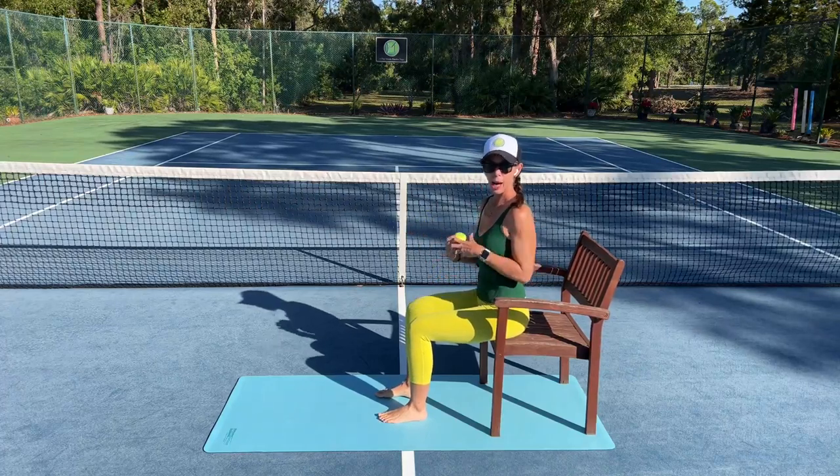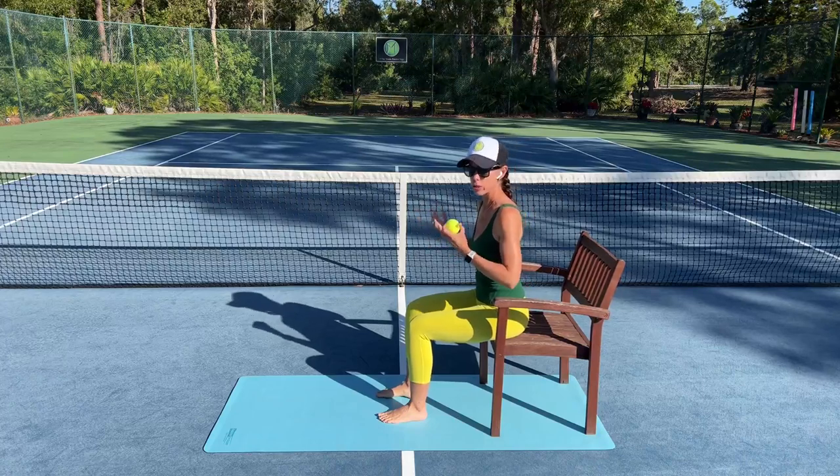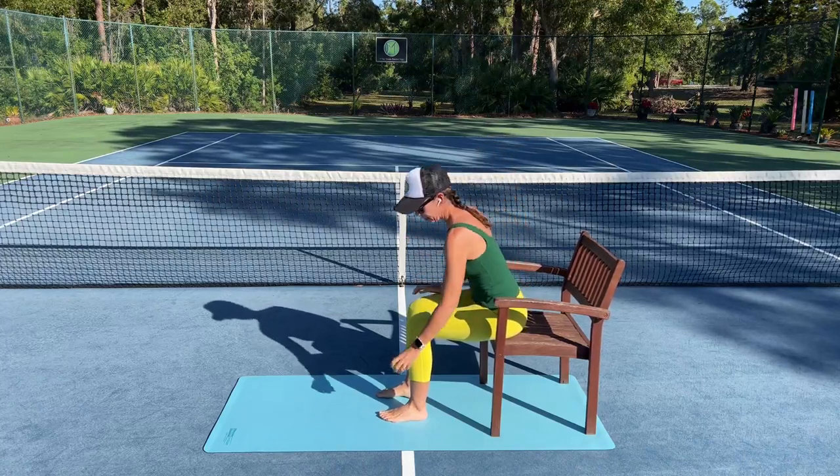For this practice, I'm sitting in the top half of my chair seat. I'm going to be using a tennis ball today. You could also use a golf ball if you want or need more sensation.